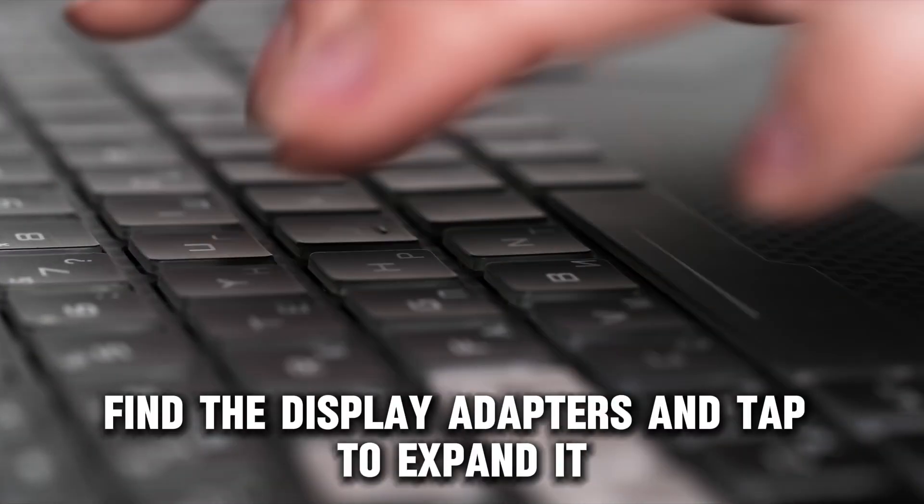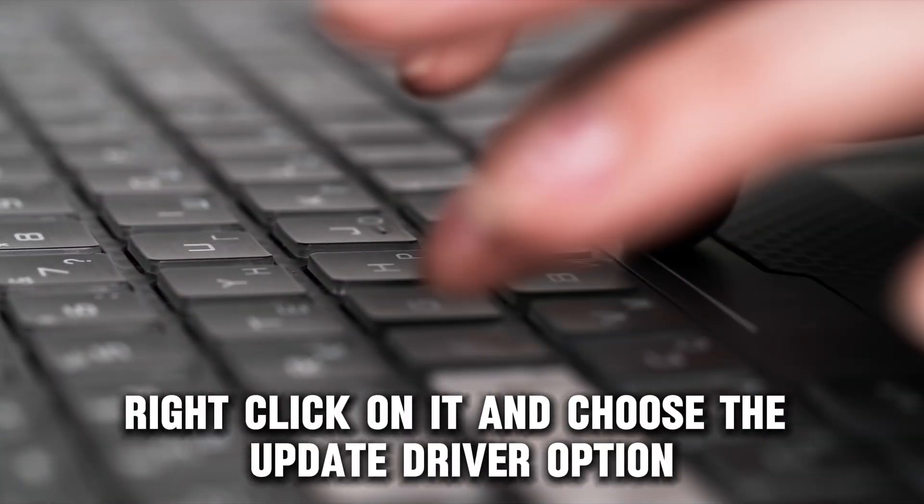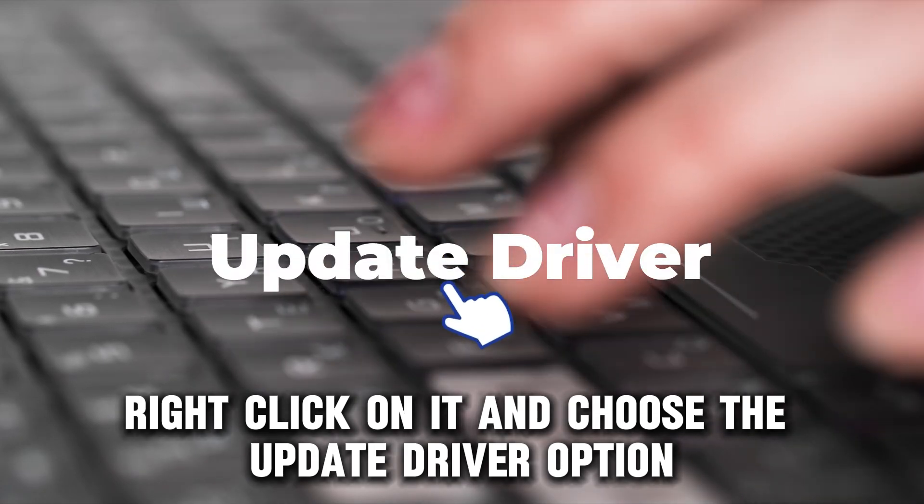Once done, find the display adapters and tap to expand it. Then right-click on it and choose the Update Driver option.